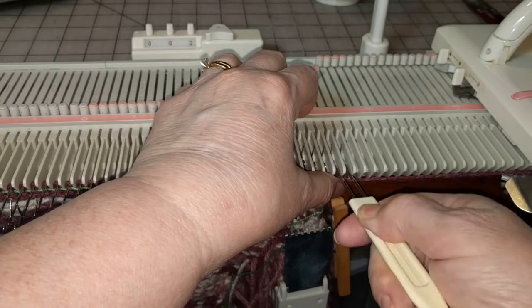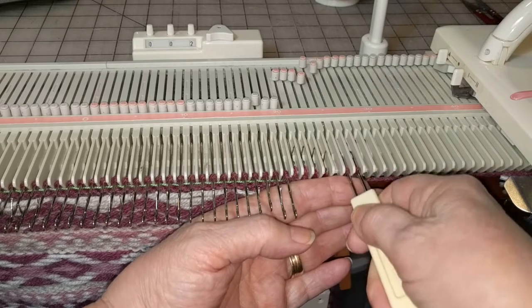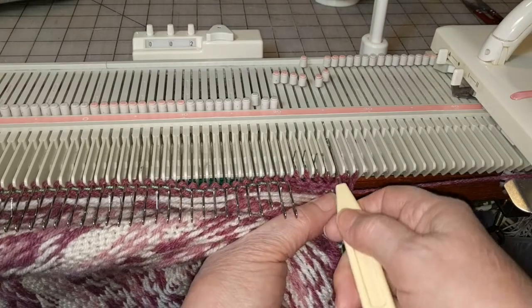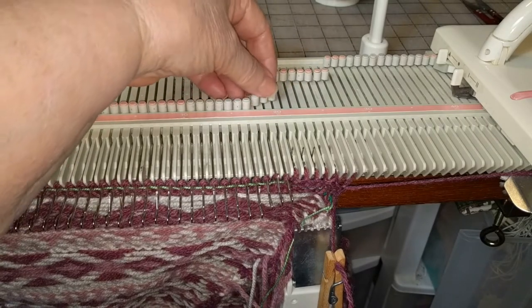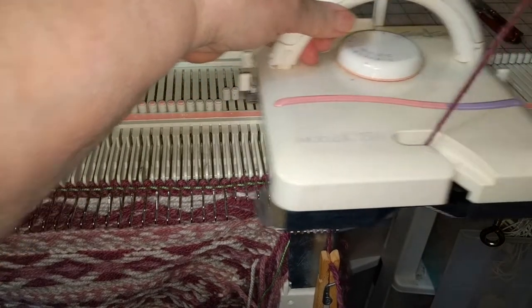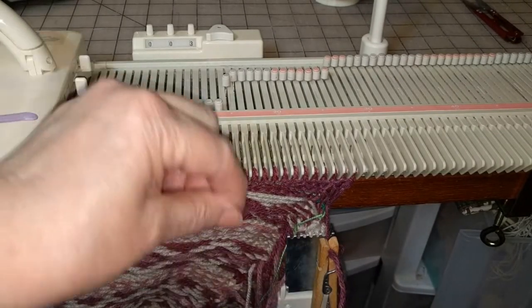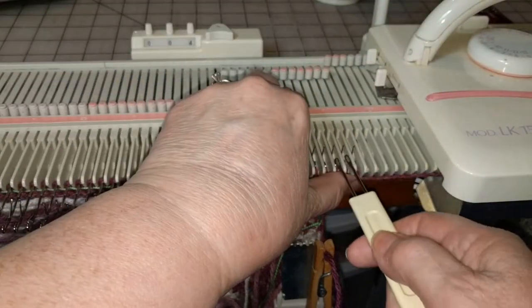Wrap the first holding stitch and knit back. Make an increase. Six more back — I'm only taking these back about halfway on the bed, back to position C. Knit one row. Wrap. Knit back. Make an increase.